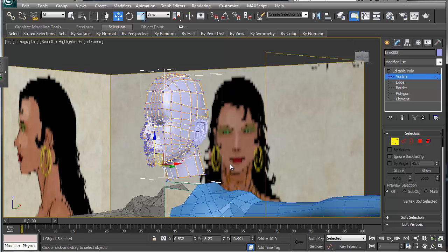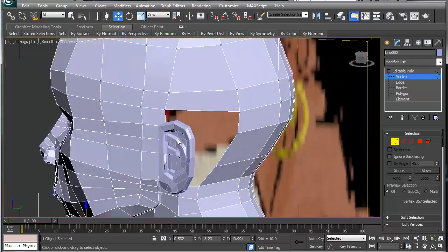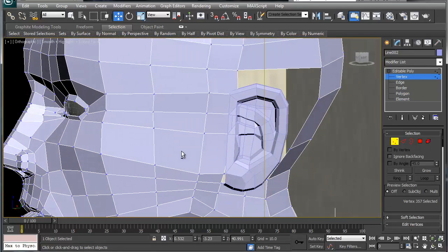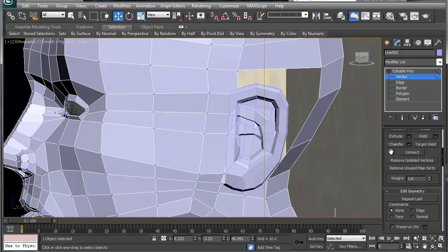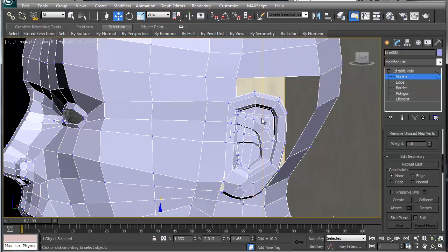We're going to finish up the back of the head here. This is where it's going to get a little bit tricky, but we'll make it work. We've got the head here and what we're going to do is attach the ear, and once that's done let's collapse.